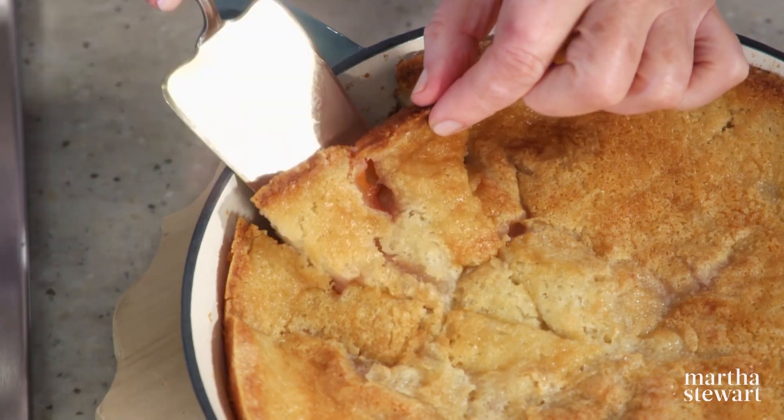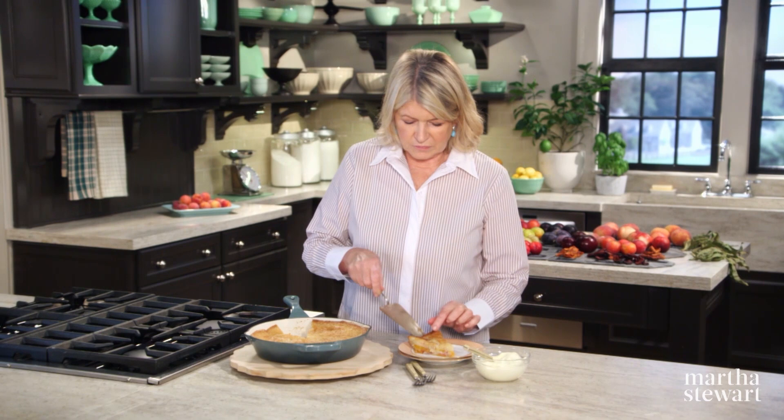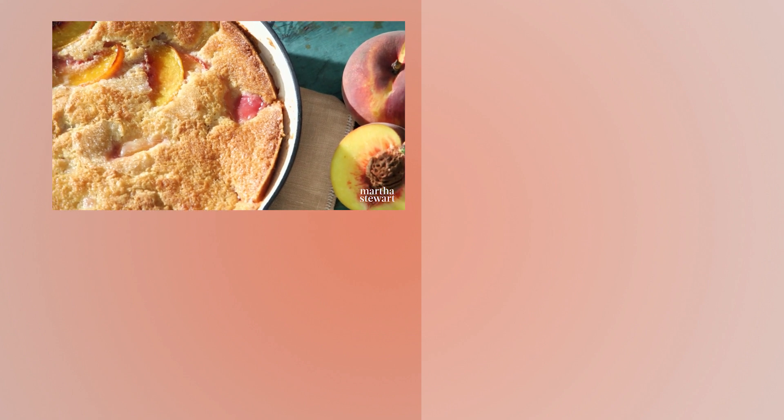Take a wedge of this — you can see how it's laden with fruit. Serve this with a dollop of crème fraîche. You can whip this with a little bit of sugar if you like, or just plain. I like it plain and I like a lot of it. Looking at this, I think that buckle may become your favorite simple stone fruit dessert. Enjoy.